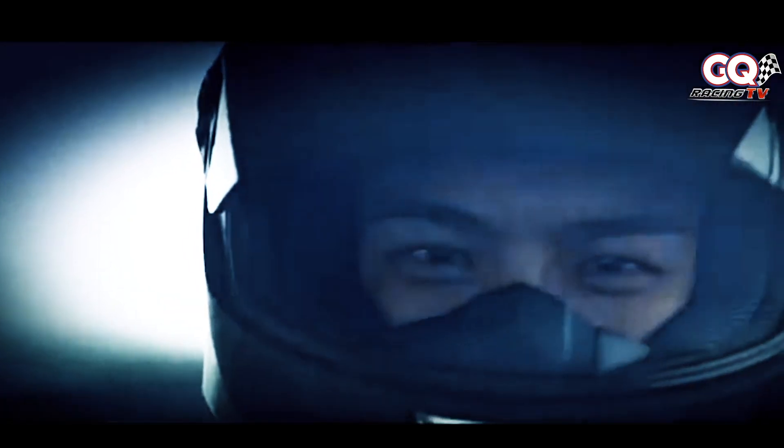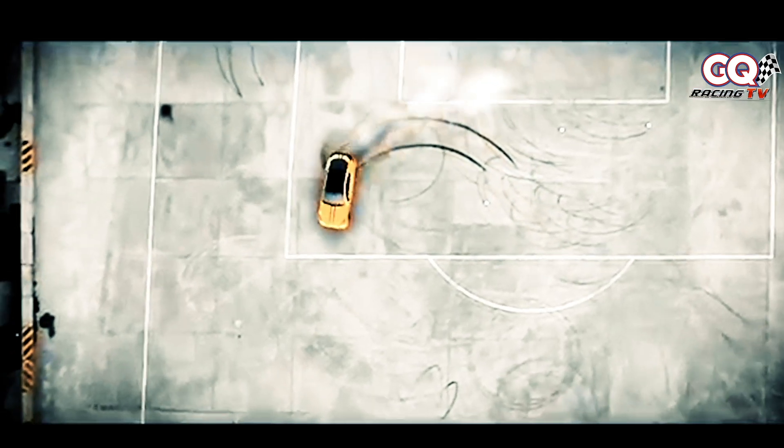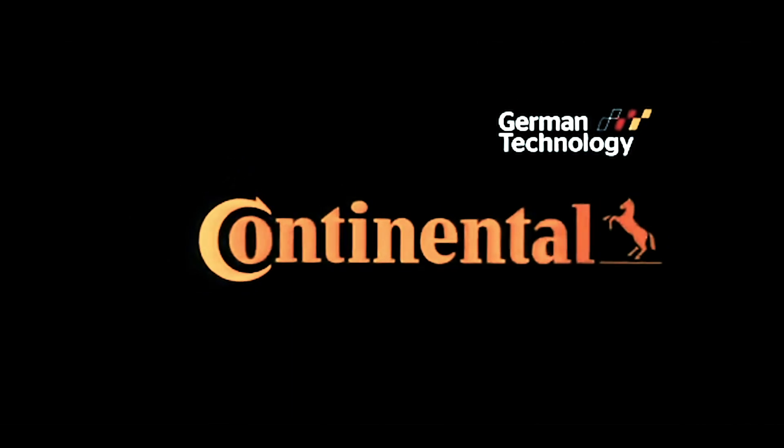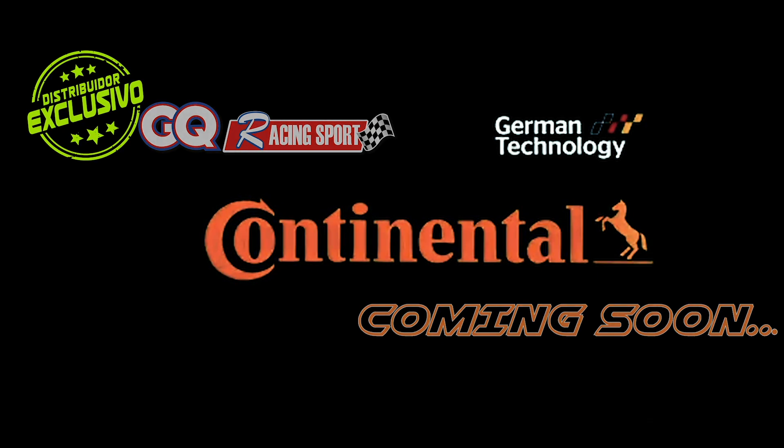Son puntos que solo los grandes comprenden. GQ Racing Sport, siempre con las mejores marcas.